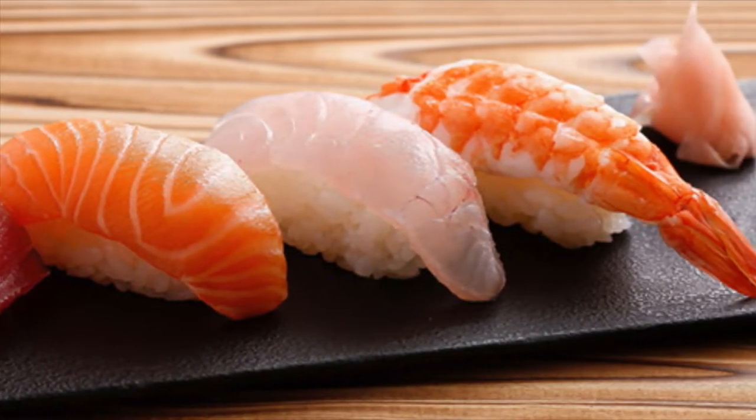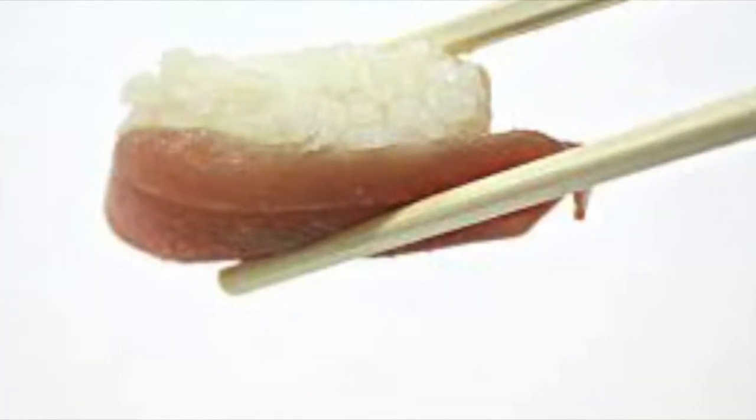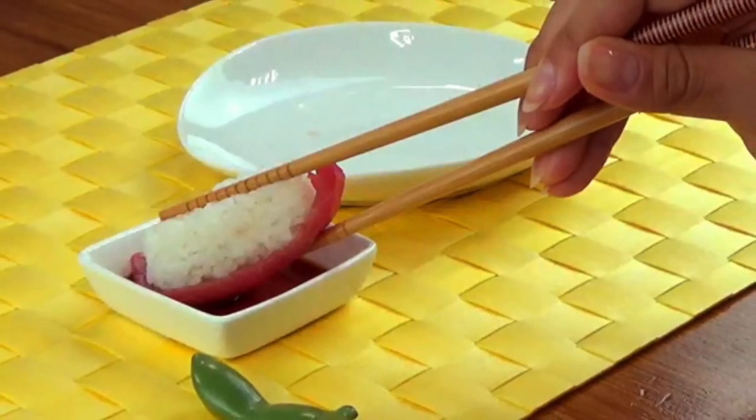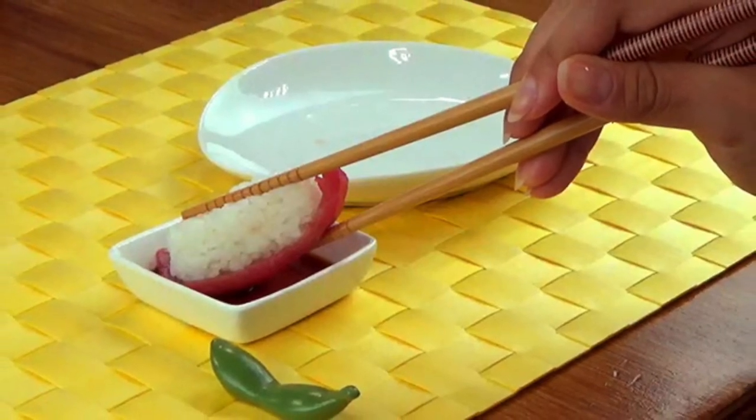Now this is the same method if you're using chopsticks. Just flip it on its left side, grab it with the chopsticks, turn your chopsticks so the nigiri is upside down, and then do the motion while dipping with a clockwise rotation and eat your nigiri in one bite.